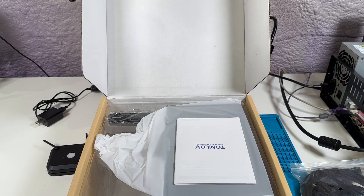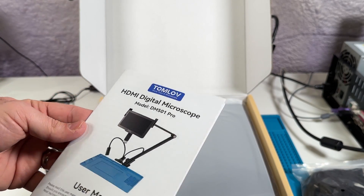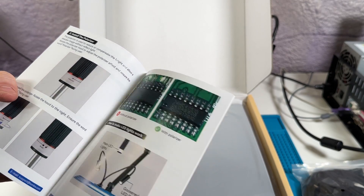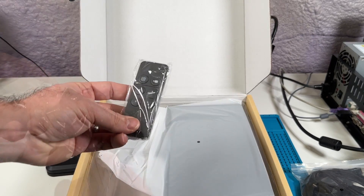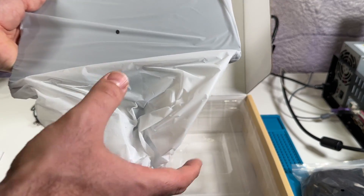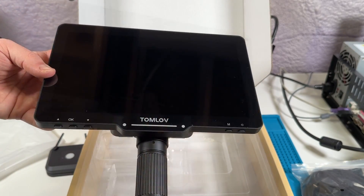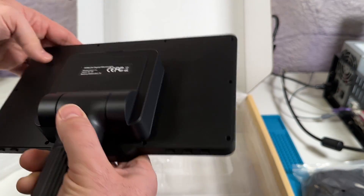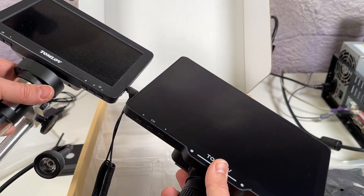And now for the box within the box. The microscope itself and a small remote control are in here, as well as the manual for the microscope, which is actually pretty well written, although somewhat concise. Good diagrams and easy to follow installation instructions. The remote is pretty basic and sort of resembles an Apple TV remote. Although there are some buttons on the screen that can be used, the remote is actually pretty important, and I'll get more into that later. And now for the most important piece: the large 10.1 inch IPS display with the attached optics. It looks and feels a lot more substantial than my old one — big difference between these two.